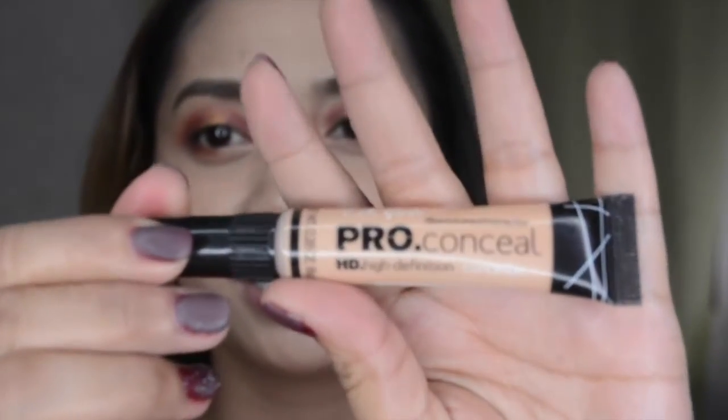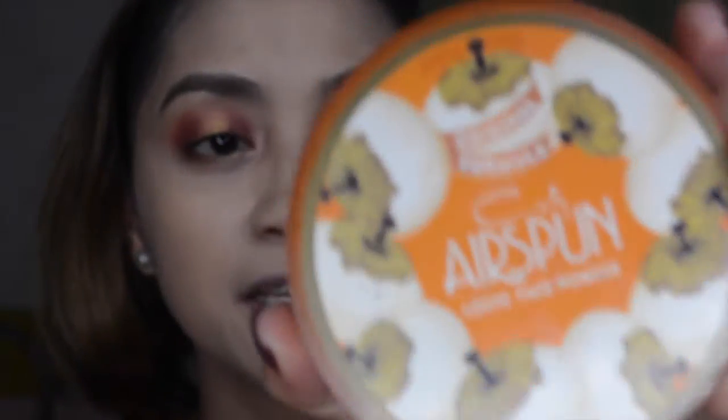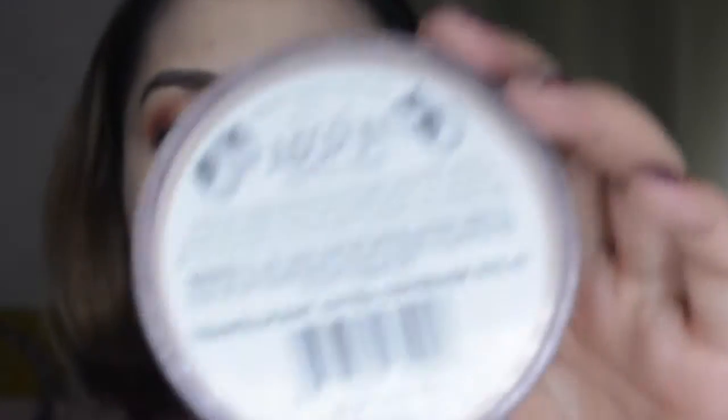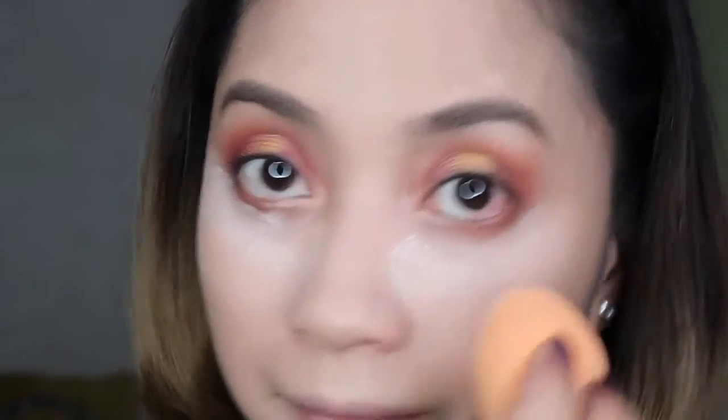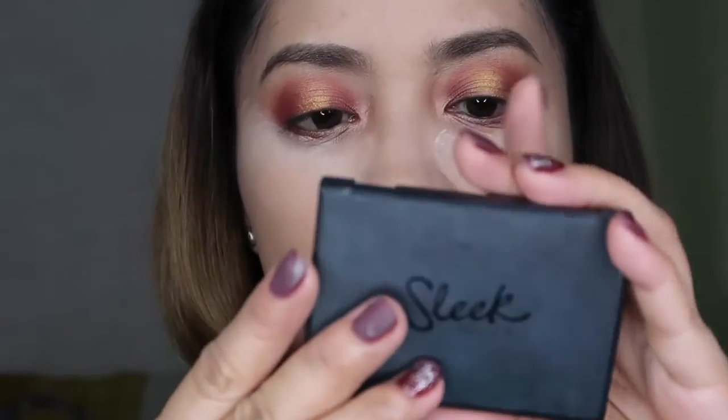Using a damp sponge to blend it out. Next up I'm using a Pro Concealer High Definition from LA Girl to highlight and conceal the under-eye area for a highlighting effect. We're gonna conceal those dark circles, then take a coat of setting powder for baking to lighten up the face.